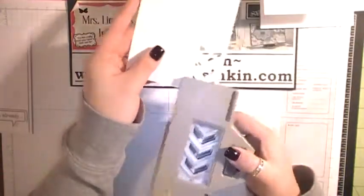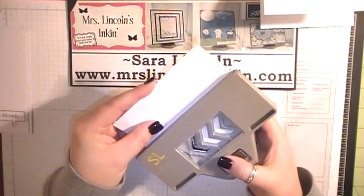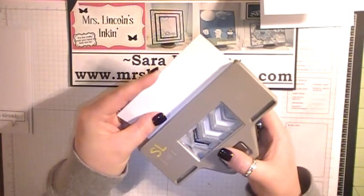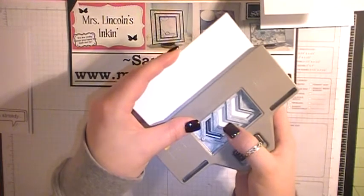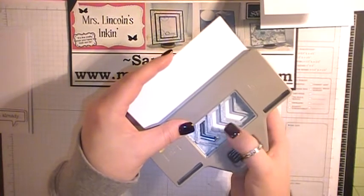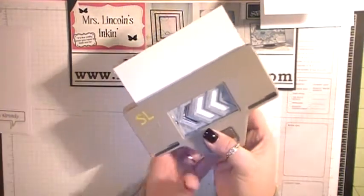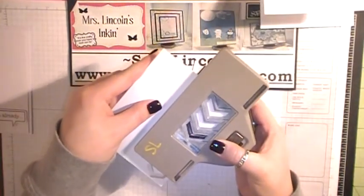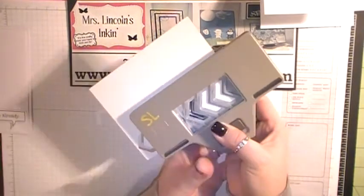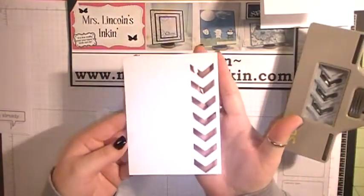Once we have our first punch out, we're going to slide our punch down. So your very last punch that you had there — can you see that? You are only technically punching out two right there because this one's going to be our guide. Then we're going to punch. Now we're going to do the same thing: slide this down and then punch the next two.